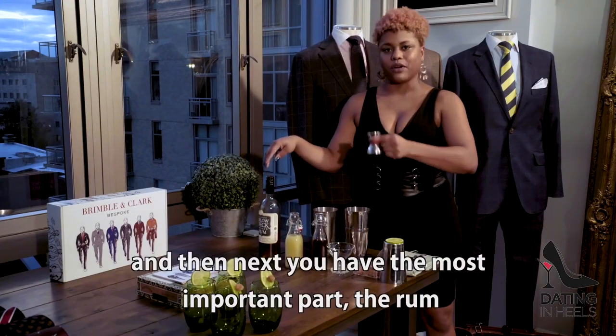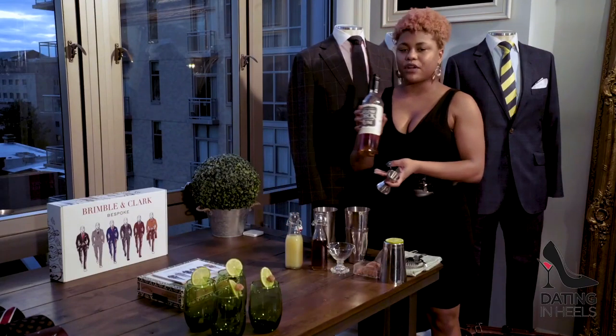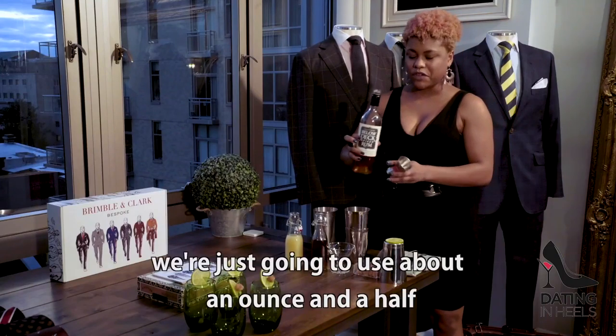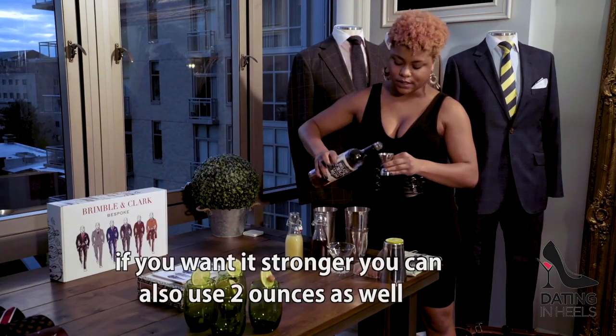Then next, you have the most important part — the rum. So today, we're going to use Below Deck Spiced Rum. We're just going to use about an ounce and a half. If you want it a little stronger, you can also use two ounces as well.